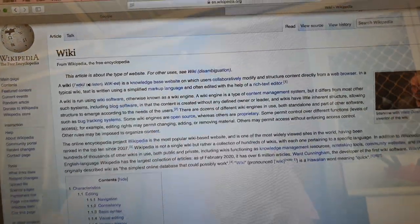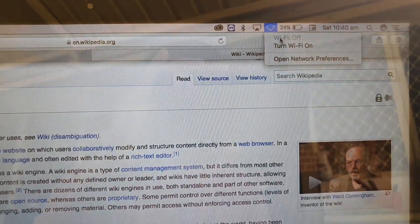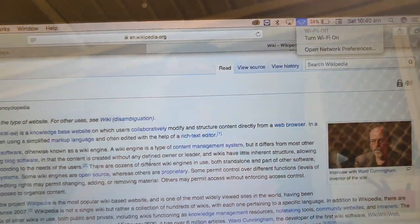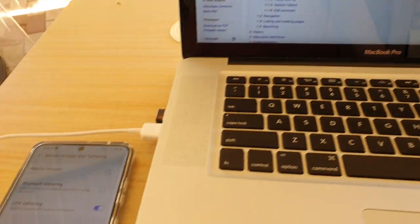Now at the top here you can see Wi-Fi is switched off — there's no Wi-Fi. The reason why I've got the internet is because I have enabled USB tethering, and that's all you have to do.